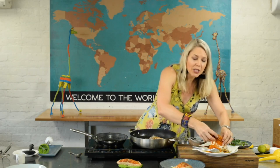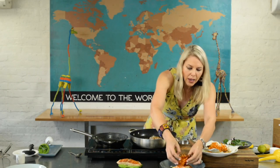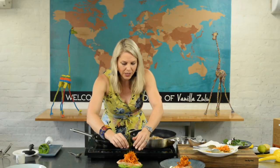Now we can adorn the plate with these very glamorous and very delicious sweet potato fries. They look like little tangle fries — very designer. What we want is to create some height on our plate. That looks absolutely gorgeous and is going to eat really well.